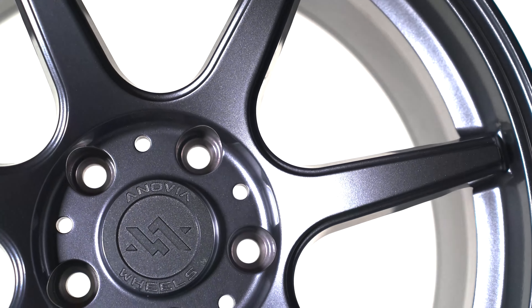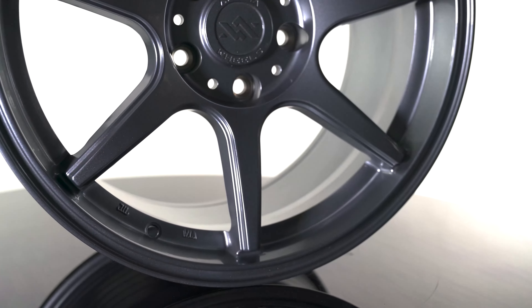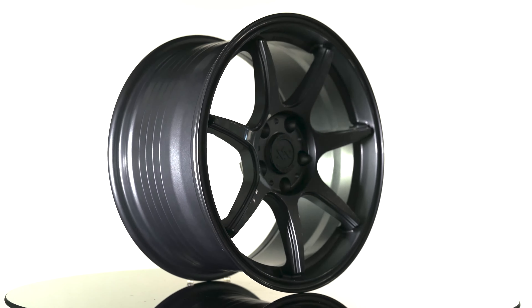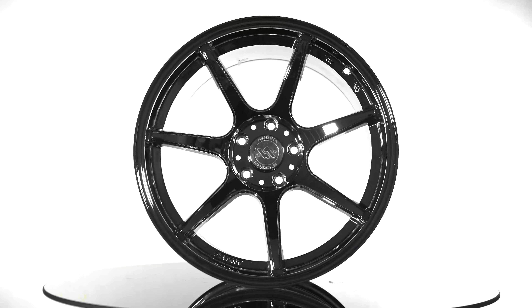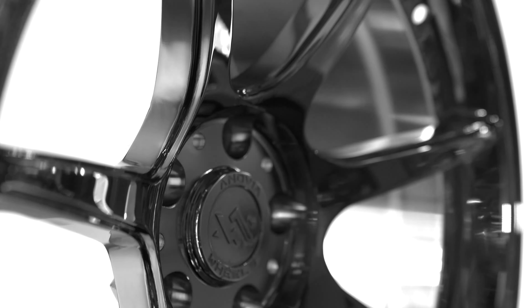Originally when we came out with these wheels, we launched the designs we were shooting for, obviously to launch these new designs early in 2022. Here we are coming up on almost April, and we're almost there, but it is obviously a little later than expected. We want to give you guys some insight as to what's going on and when you can actually expect these wheels, because we're just as excited about them as you guys are.